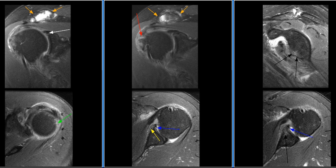MR findings are consistent with a detached inferior glenohumeral ligamentous complex injury called a Perthes lesion.